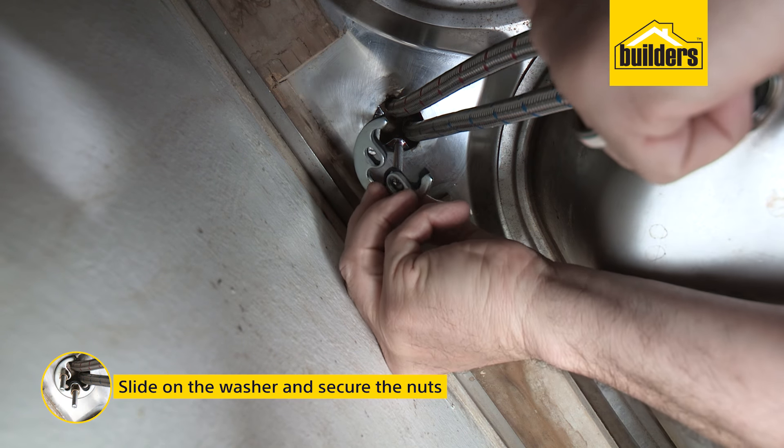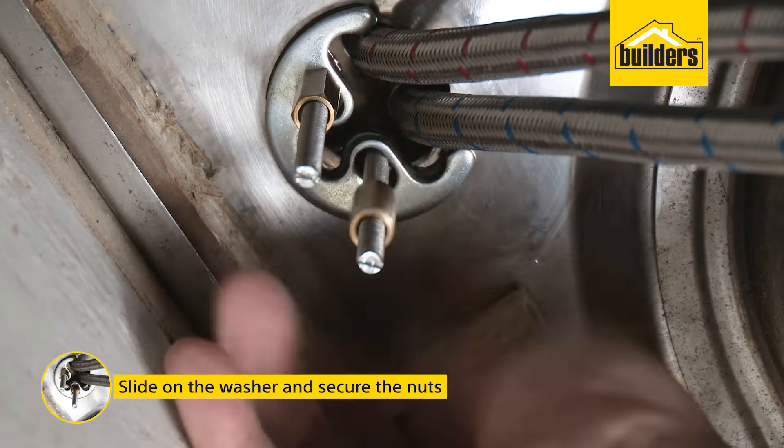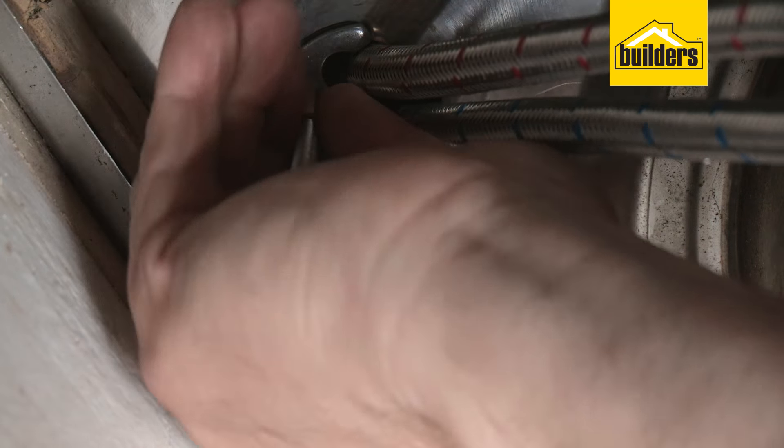Slide on the washer from the underside and secure the nuts to ensure the tap is secure. This can be finicky, but make sure the nut is secured tightly to ensure no movement of the tap.